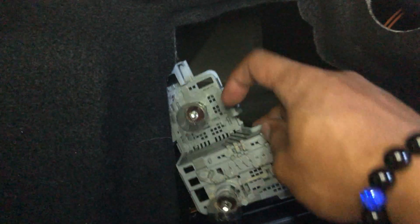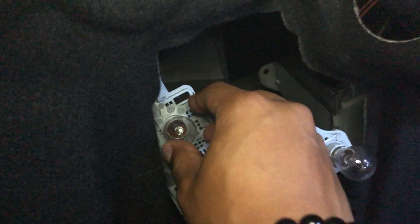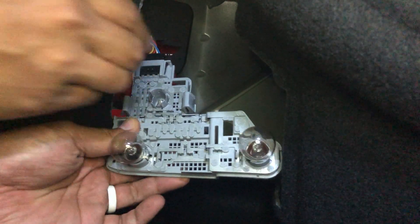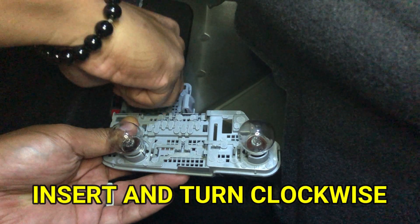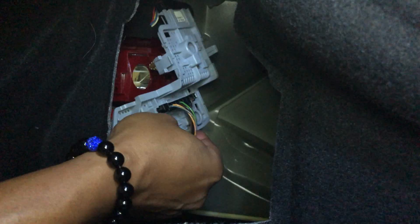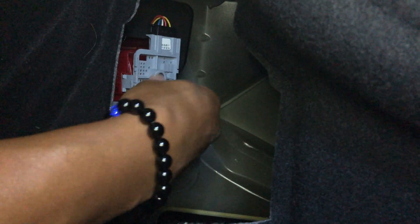And we're going to be changing this top bulb. To change that bulb, all you have to do is turn it counter clockwise and then it comes right out. To install the new bulb, you just want to put it in and turn it clockwise. That's it. Now we just reinstall it and let's check out the brightness of the new bulb.